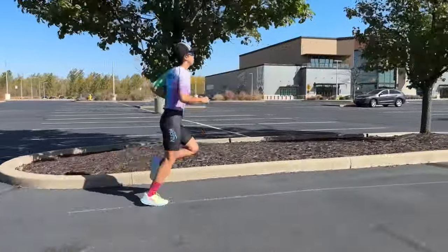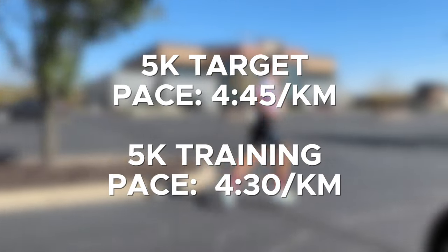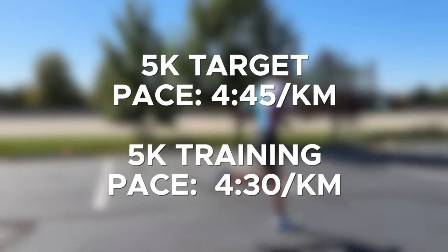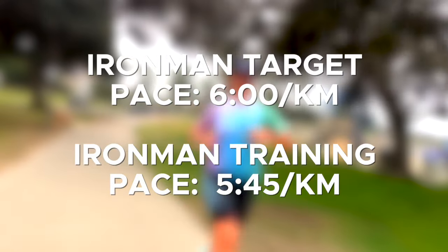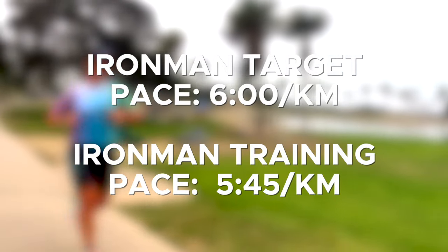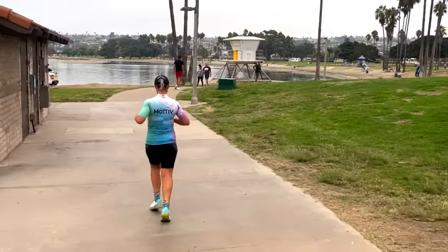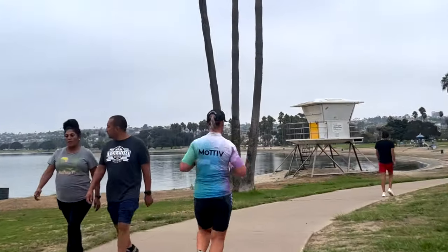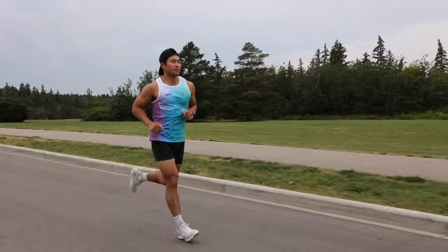Depending on the race you're training for, the pace and time you'll spend at and above race pace will be different. For somebody training for a 5K or 10K running race, it's going to be quite fast and the amount of time spent at and above race pace might be quite short — as little as five to 20 minutes. At the very opposite end would be an Ironman athlete, where they might still be doing a fairly low intensity relative to what they're capable of, but just slightly faster than their target race pace — and they might hold it for as much as two hours. The bottom line is that you want most of your training at the really low zone two intensity, then refine your top end and your race pace with zones three, four, and five running.